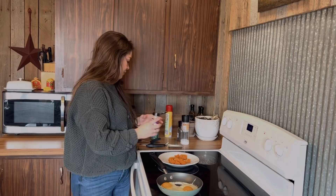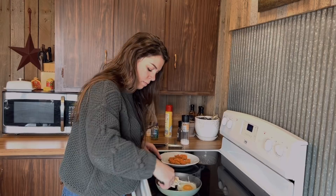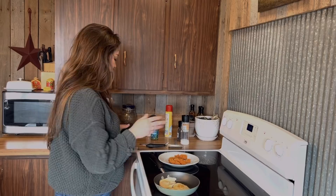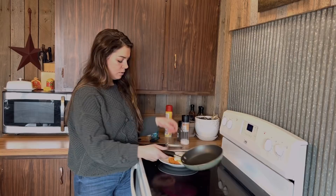Good to go there. Let me check on these eggs. Fried eggs are not my specialty, but I want them a little bit done on the other side before I top them. And then you're just going to put those right on top. We did break one yolk — that's okay.